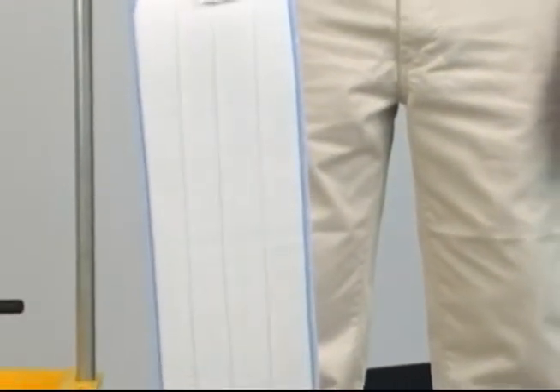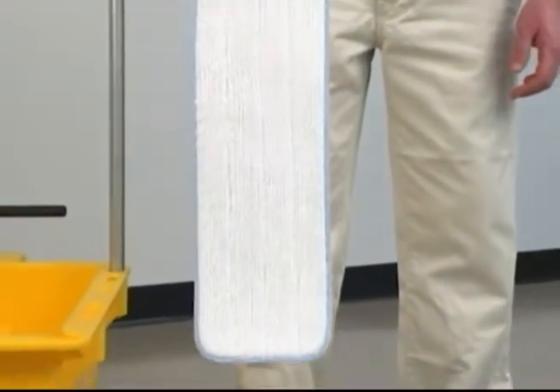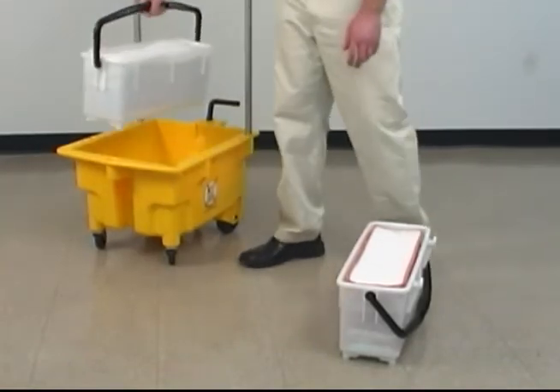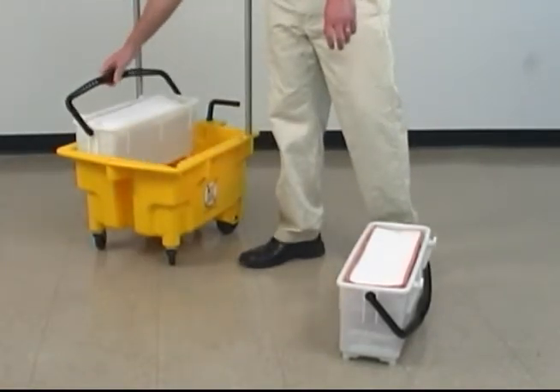The pads are inserted face down in the bins for easy pickup by the mop handle and frame. Both of these bins will be placed into the trolley bucket, resting over the cleaning solution.